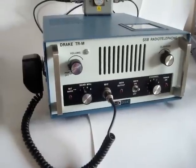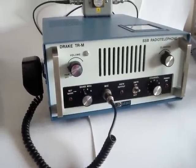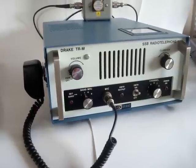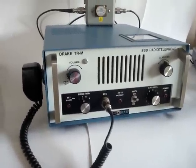This is the Drake TRM. It is an HF single sideband and amplitude modulation radio telephone, professional marine radio.